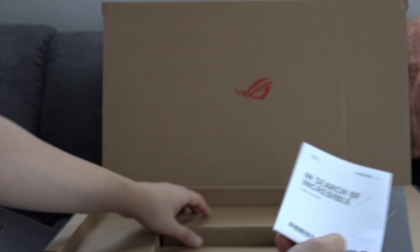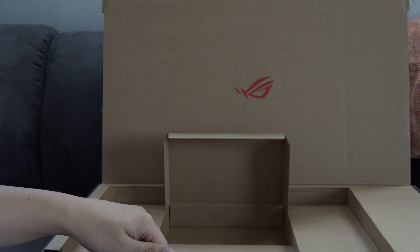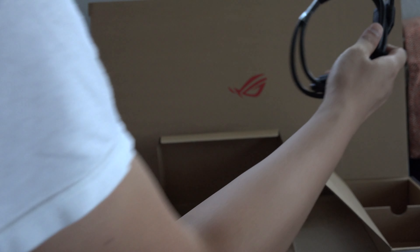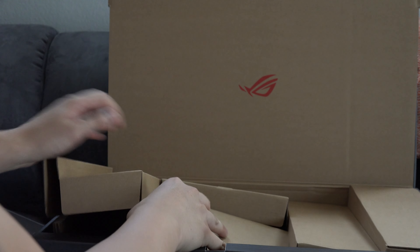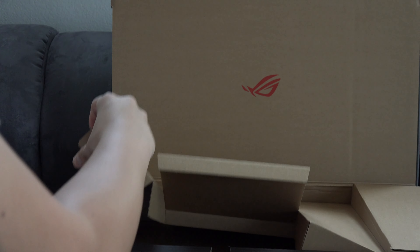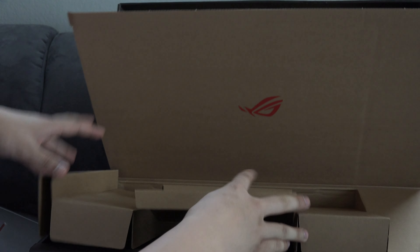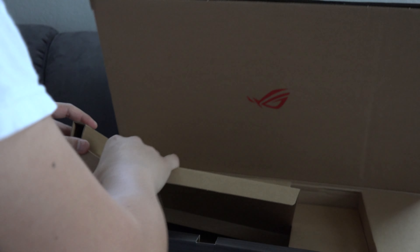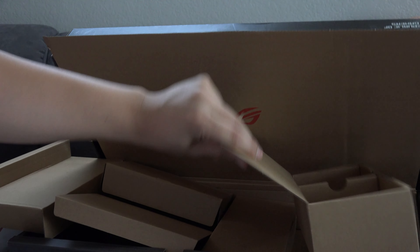It looks really well built, really nice design on the outside. Setting this aside, let's see what else comes in the box — some instruction stuff, a little charger adapter, some more power cables, and a lot of hidden compartments. All these hidden boxes have nothing in them — that's it.